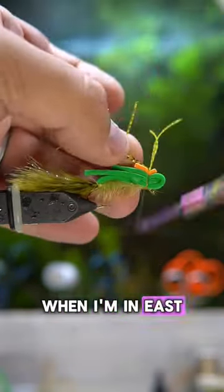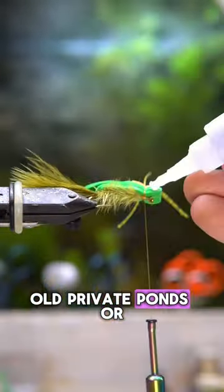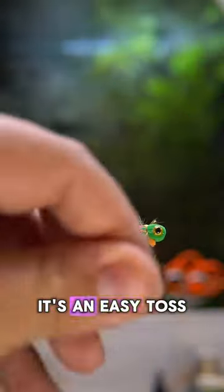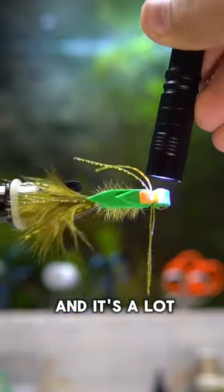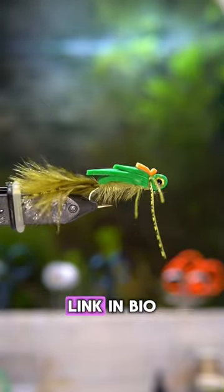I use this fly a lot when I'm in East Texas with Cousin Neil, when we're fishing on big old private ponds or on Lake Cherokee or anywhere where the water is kind of muddy. It moves a ton of water. It's an easy toss with a five weight, even easier with a six or a seven — creates awesome blowups, and it's a lot of fun to fish. If you're interested, check it out on my website, link in bio.